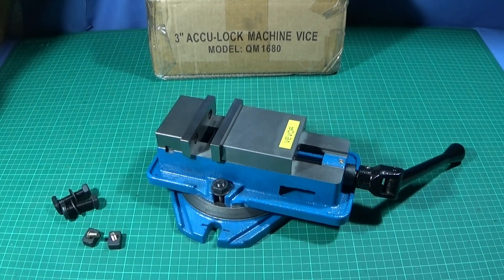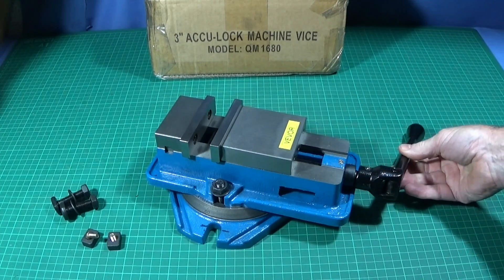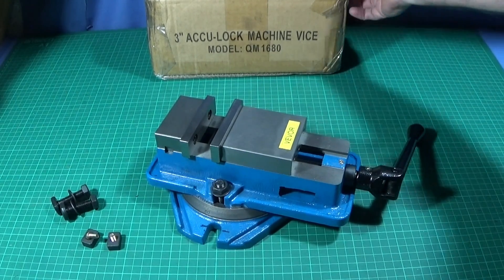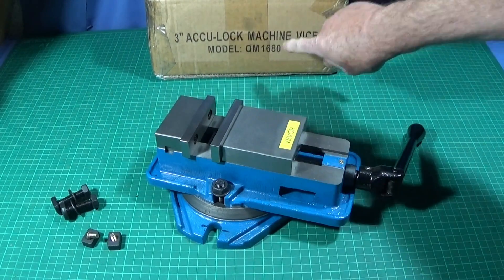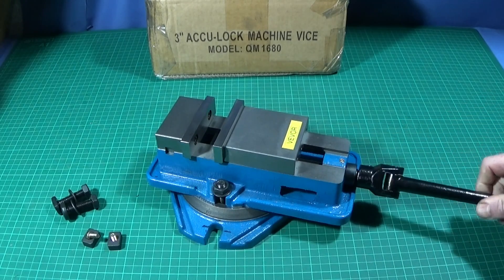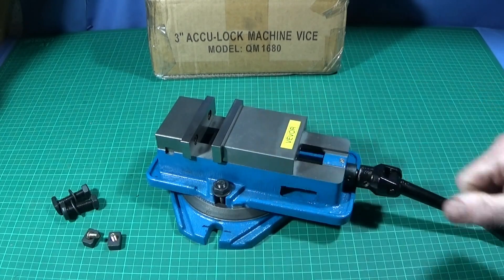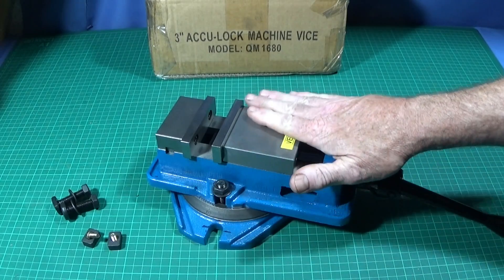I've got an excellent new tool to show you today for my drill press or bench drill. It's this three-inch Viva milling vice, which comes well packaged and protected. It's called the three-inch AccuLock machine vice, model number QM 1680. When I saw it online I was amazed at the low price, and when I got it through the post I was totally amazed with the quality. The vice is made of good quality cast iron and it's been well ground.